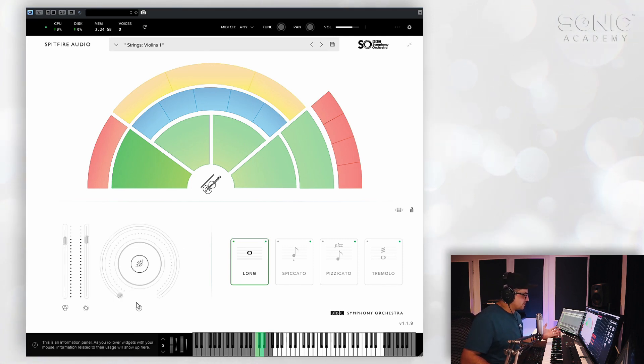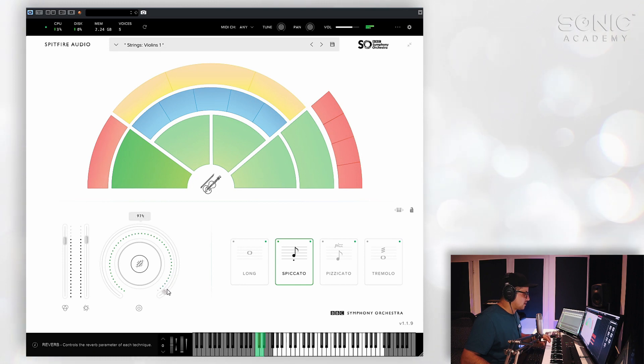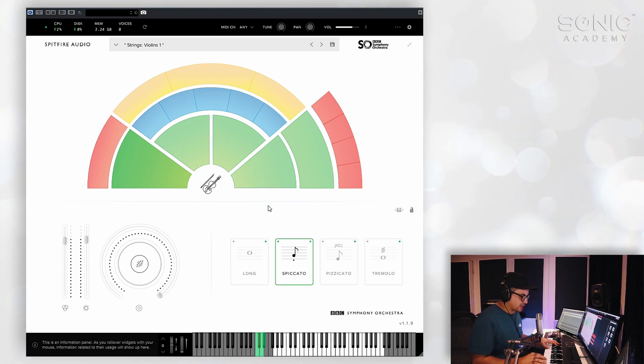We've got a reverb dial as well — very simple. There's no actual settings for this; you can just dial up the send amount. There is some reverb inherent in the samples as well — it is recorded in a hall — but you can add some extra in there if you'd like. There are no mic positions either, but again, you wouldn't expect that in a free product. All in all, this sounds pretty fantastic.